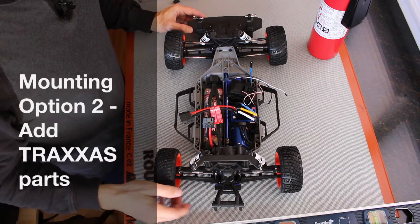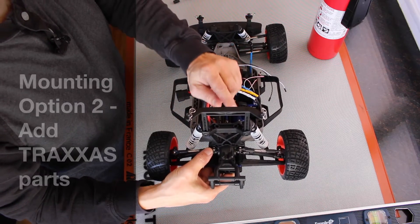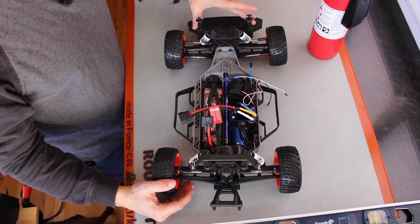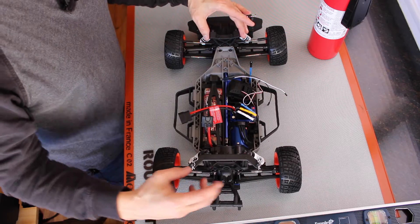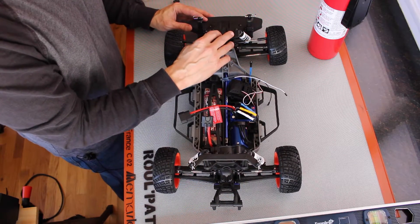On the stock rally, on the rear suspension tower, there's a body mount. On the front bumper there are two posts where the body is mounted. In addition, on the front suspension tower, these parts are interchangeable with other Traxxas models, so they'll use this for a mounting point also.